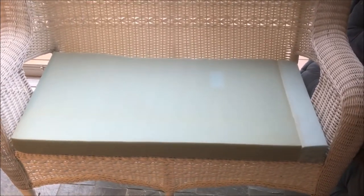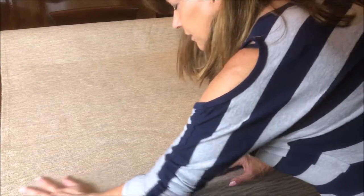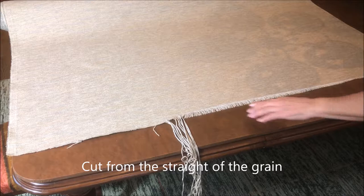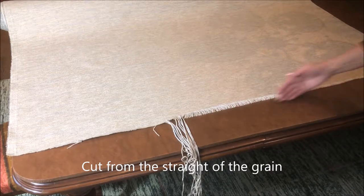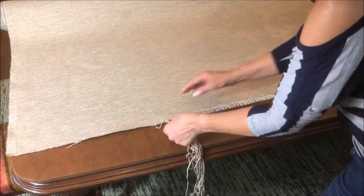Here's the cushion that I cut for the bench seat. This is a pretty Sunbrella fabric — it's mostly beige, with a little black and white in it, and I want the pattern to go the long way. So before I start cutting fabric I want to make sure that I'm cutting on the straight of the grain. When you get it from the fabric store they just cut it and it's not necessarily where you want to start from.